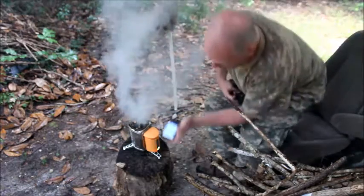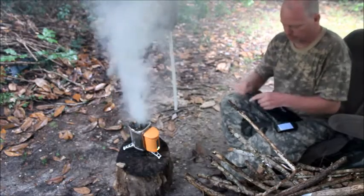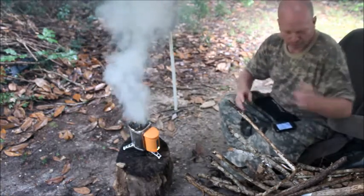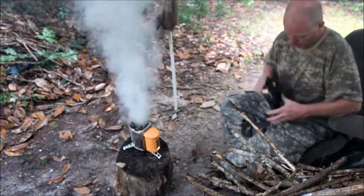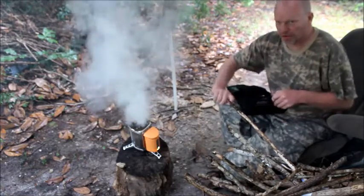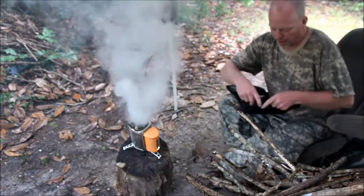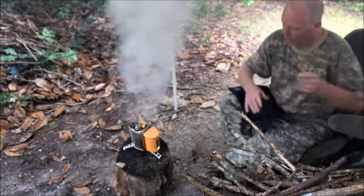So I got my phone and I got this little miniature light from the dollar store. Let's do a test to see if this thing comes on.